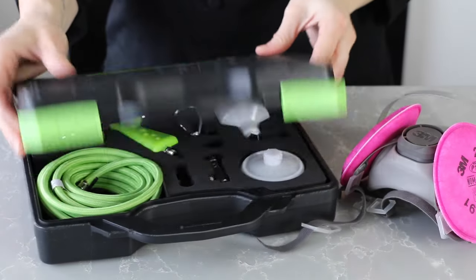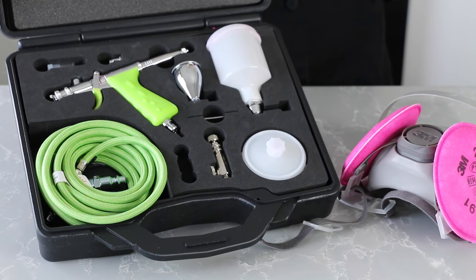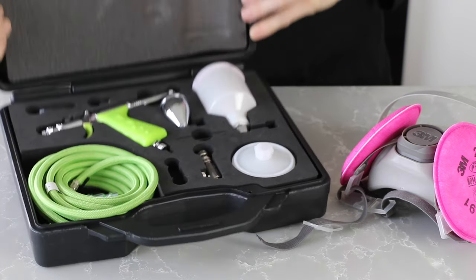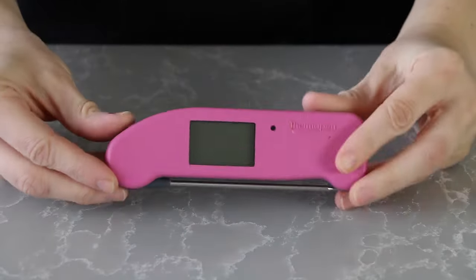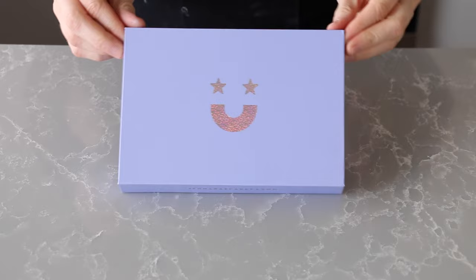An airbrush setup, including your PPE, a compressor, and a spray booth. You can also paint the background on by hand, like I've demonstrated in many of my previous videos. A nice thermometer like this Thermapro. Some good luster dusts — the better the dust, the better the result.